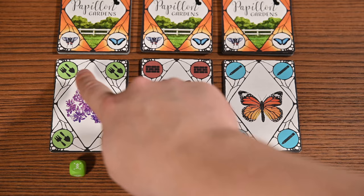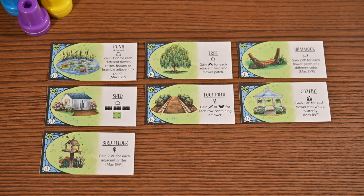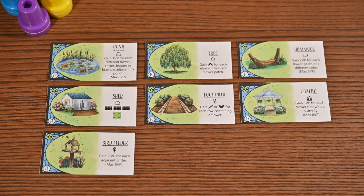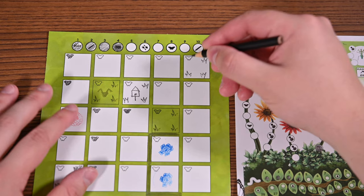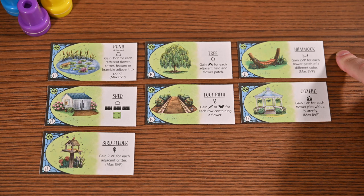Now let's go over all the actions, starting with the garden card corner symbols. The feature symbol allows you to choose one of the features in the center of the play area and draw it in an empty field plot in your garden. A tiles are basic tiles included in every game — some score points while others provide immediate effects. B tiles provide an effect when added to your garden, C tiles provide additional ways to score flowers, and D tiles provide additional ways to score butterflies.